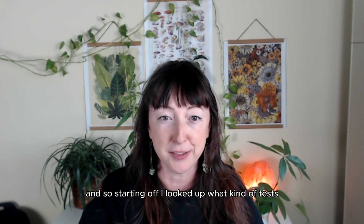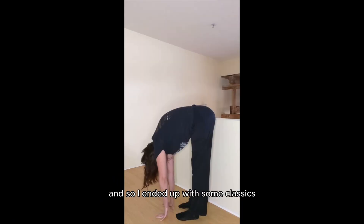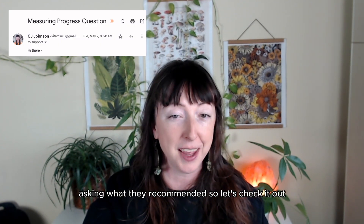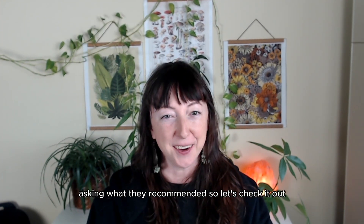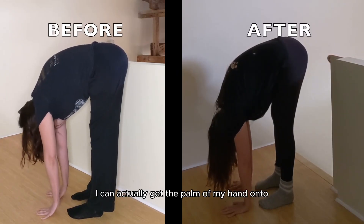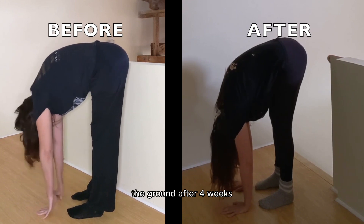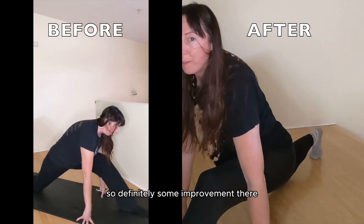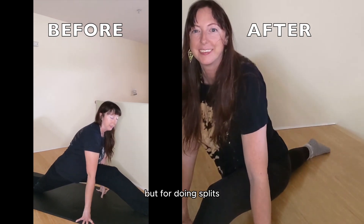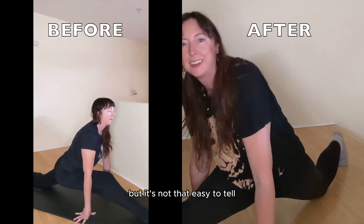I looked up what tests were a good measure of flexibility and ended up with some classics. I also wrote in to the folks at Yoga Body asking what they recommended. So let's check it out — did we become twice as flexible? For the first test I can actually get the palm of my hand onto the ground after four weeks, so definitely some improvement there. For doing splits maybe there's a little improvement but it's not that easy to tell.